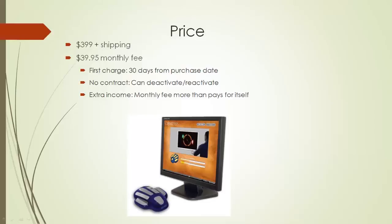There are no contracts when it comes to the monthly fee. A lot of people love that because maybe there's a month where you just don't plan on using the system, and that's okay. You can contact us through email or phone and deactivate your service. Deactivating stops the service — it will not work and will not charge you the monthly fee.